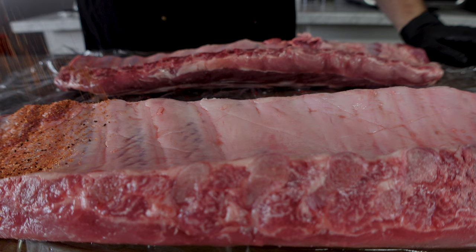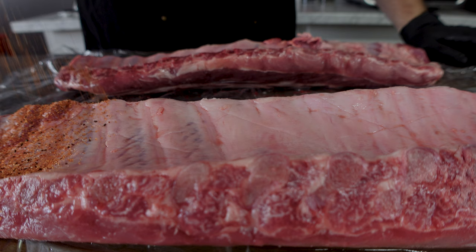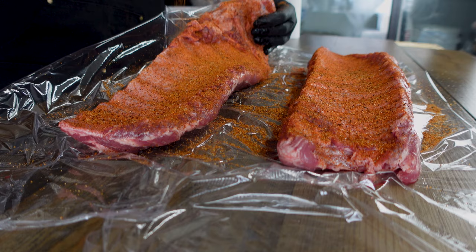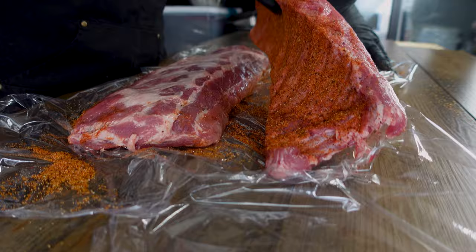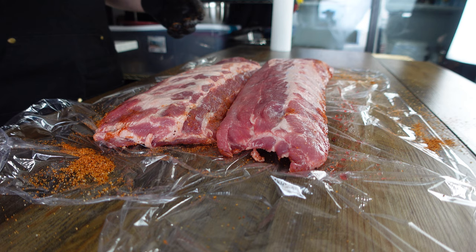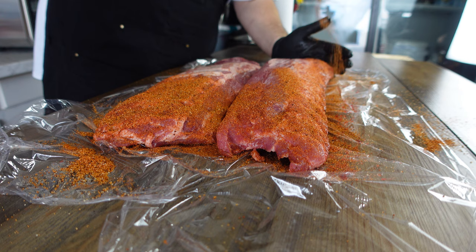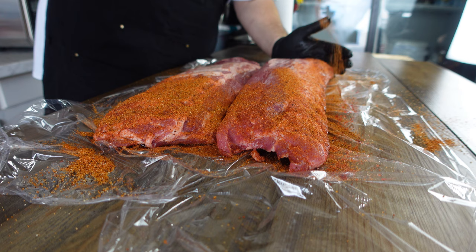Next we're just going to make sure we season it. We're going to use our Skull and Mortar rub, also available at skullandmortar.com. It's the perfect mix of sugary and peppery notes. Make sure you come up on the sides, get those edges, get all of that. Now we're going to flip them over and make sure we get the front side. We want to get a nice heavy bark going. That's all we're using for this first round — just straight up Skull and Mortar rub.